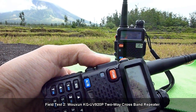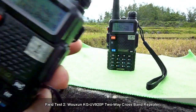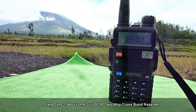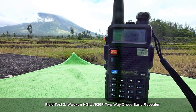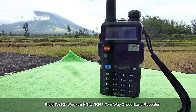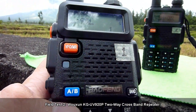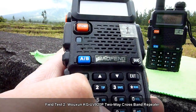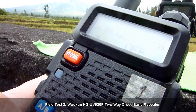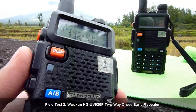Okay, so they are not transmitting. Check 1-2-3, transmitting from the VHF radio to the Usheng KG UV 920P two-way crossband. So there's a Roger tone — we'll try to turn that off. Okay, turned it off. Let's try to transmit once again.